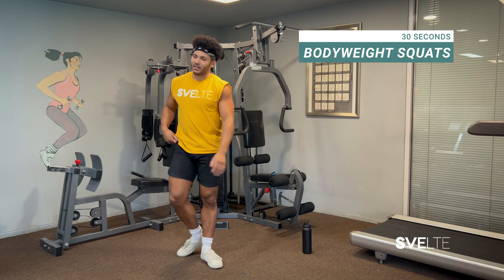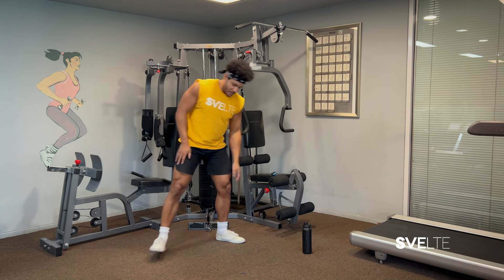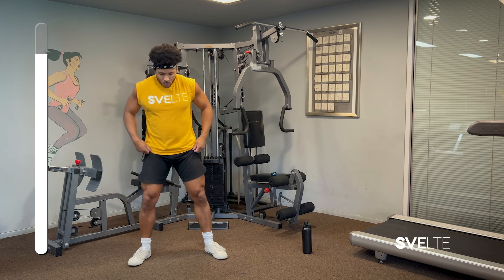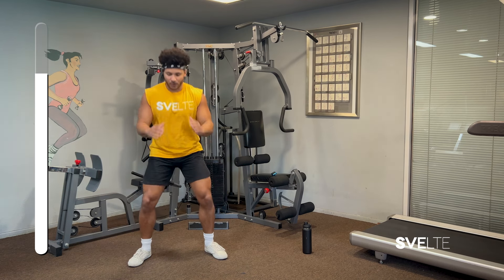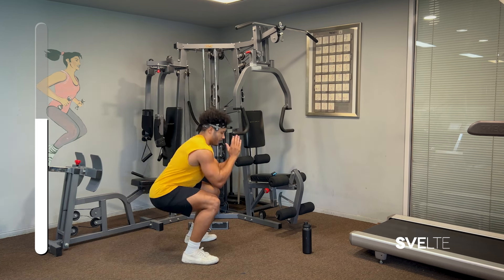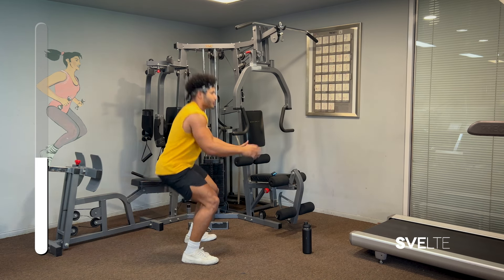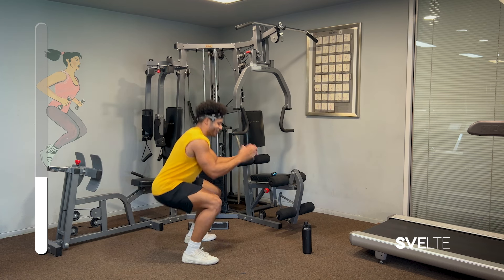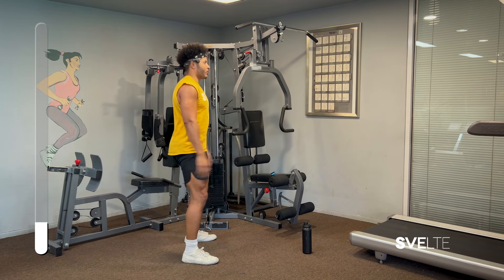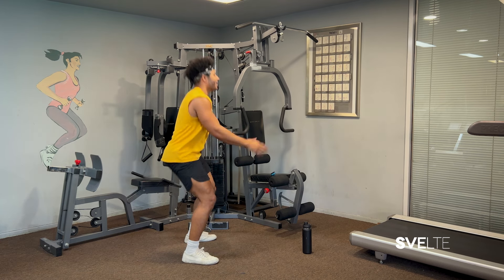Moving right along, we're going to be doing some bodyweight squats. The squat is one of the best exercises for your lower body. I like to have my feet shoulder-width apart. Some people like to point their toes out more, some like them more straight on — whatever you prefer. We're just going to get low and go right back up. The depth is up to you. Listen to your body. You're going to be working your thighs, your quads, your glutes, your hip flexors. This is a great exercise overall because you can do it anywhere.